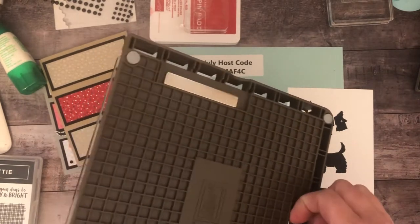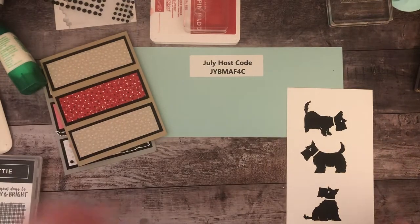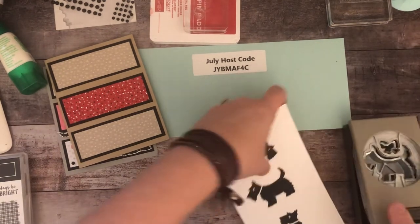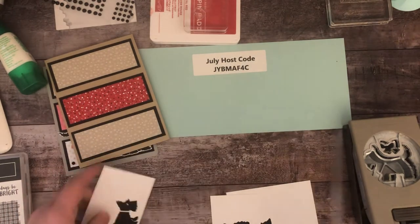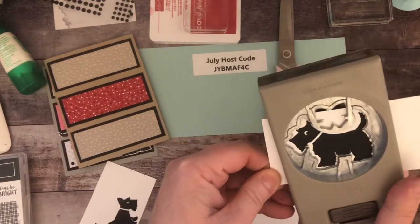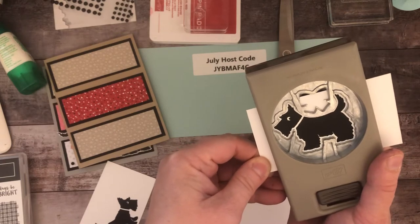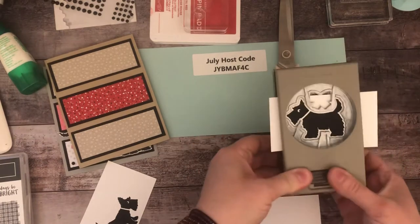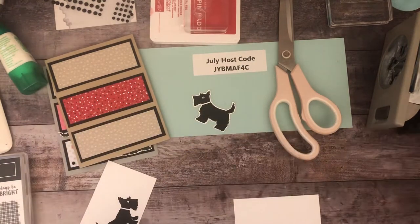These are the magnets — I want to put some washi tape on those because I've broken magnets for my other tools. The awesome thing is this has a punch. I'm going to separate my dogs and fit this one into the punch. You always want to cut your paper bigger than the image you're punching so that you have room on each side to hold and move it. So we have one dog punched out.